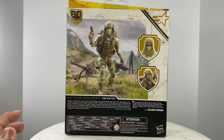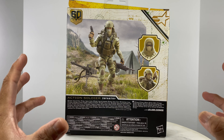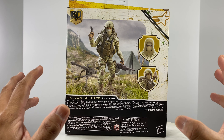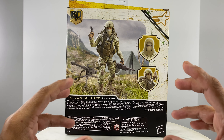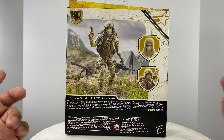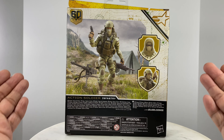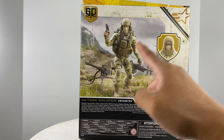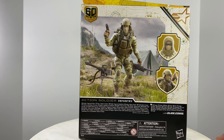GI Joe Classified Series Action Soldier Infantry. This is GI Joe Classified Series' attempt at modularity, but it's a total failure because it's just not fun to play with — the connecting points where you would place the pouches don't really make sense and they fall off easily. But this figure has a lot of useful accessories, so if you're interested in using parts with other action figures, this is worth getting. Note: the image shows wrong boots and wrong pistol.